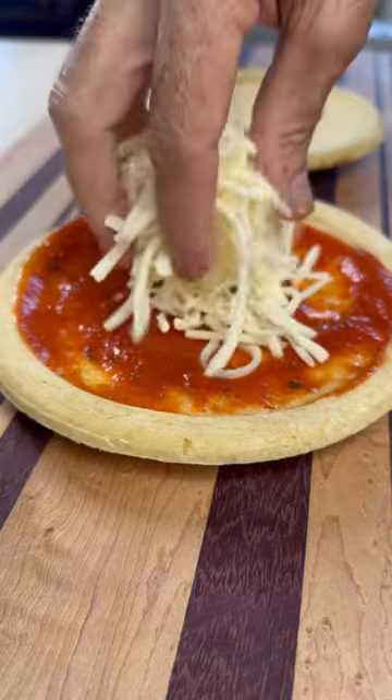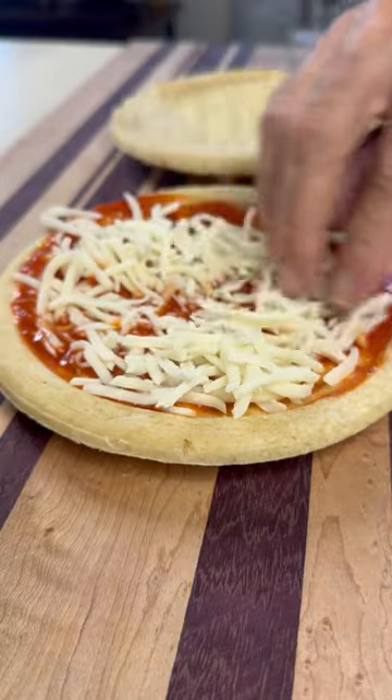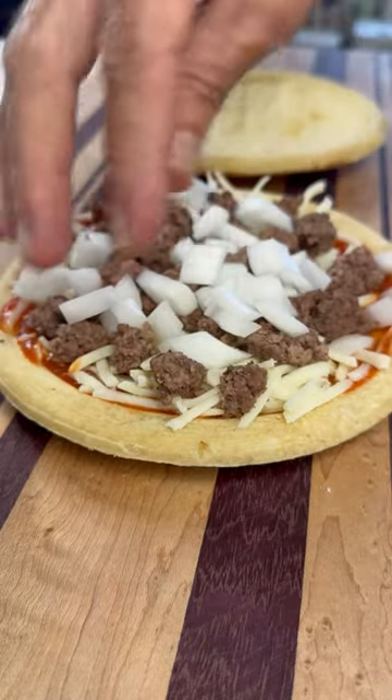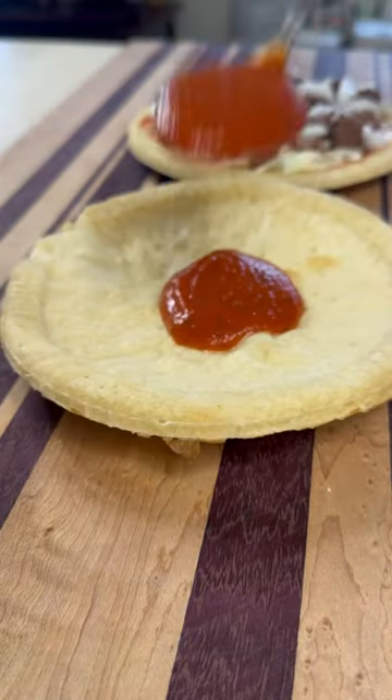So I got these pizza shells. I'm going to start with a little bit of sauce and mozzarella cheese. This first one's going to be a ground beef and onion — that's a family favorite. My dad used to make this for us growing up all the time.